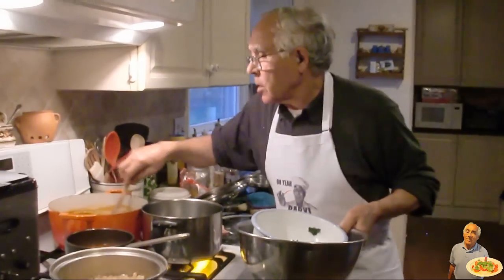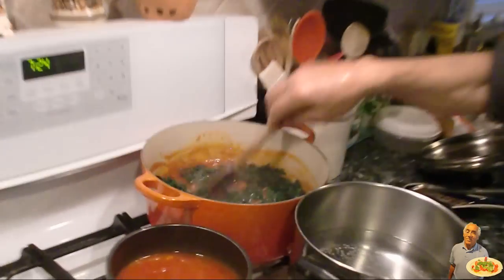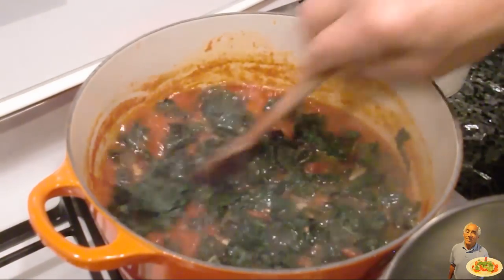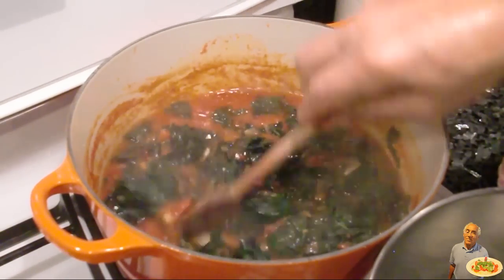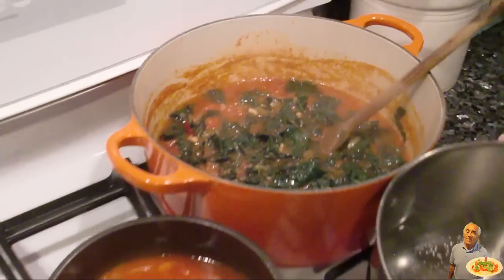Give it a little stir. And we leave it boiled with the sauce, the kale, about 10 minutes. After 10 minutes, I got to put the cannellini beans together.